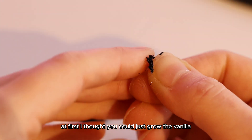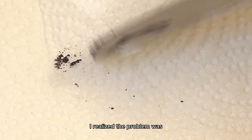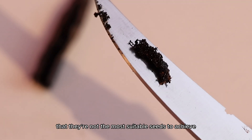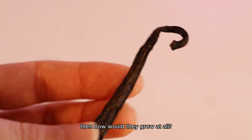At first, I thought you could just grow the vanilla seeds on paper towel like most seeds that come from inside your fruits. I even tried it myself, but when they just molded over, I realized the problem was that the seeds are so minuscule, they're not the most suitable seeds to achieve the paper towel germination target. But I figured, if you can't grow vanilla seeds on paper towel, then how would they grow at all?